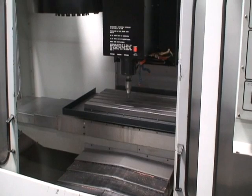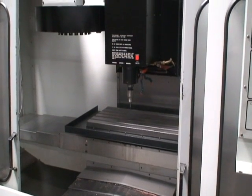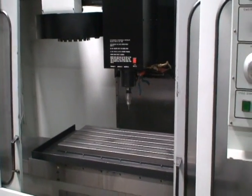This is the auto program now. We can do that one more time.